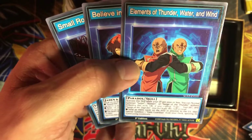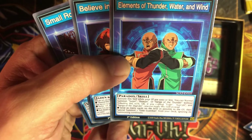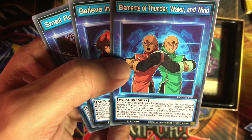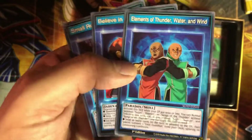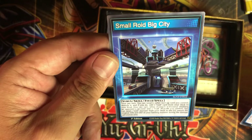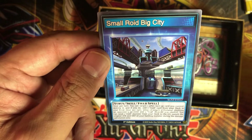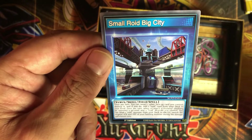The other Paradox card: activate this skill while your life points are 1000 or less. You can normal summon Suijin, Kazejin, or Sanga of the Thunder without tributing this turn, or if you control Suijin, Kazejin, and Sanga of the Thunder, you can apply this skill instead: send as many cards on the field as possible to the graveyard, then special summon one Gate Guardian from your deck. There you go — now you can summon Gate Guardian, so Speed Duel made Gate Guardian somewhat playable. Believe in Your Bro. Small Roid Big City: once per turn you can target one other face-up card you control and destroy it — if you do, add one Roid card from your deck to your hand. Once per turn when an attack is declared involving an opponent's monster and a Roid monster you control, you can send one Roid monster from your deck to the graveyard and switch the original attack and defense.